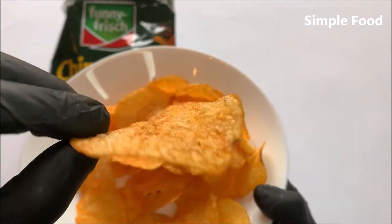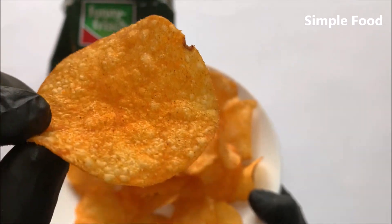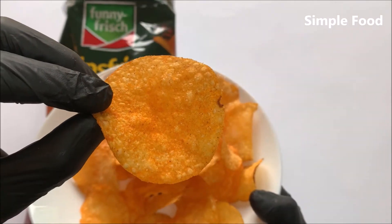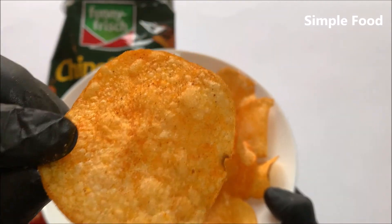I think you can see the spices on the chips and the powders. This is how it looks like — let me taste it.